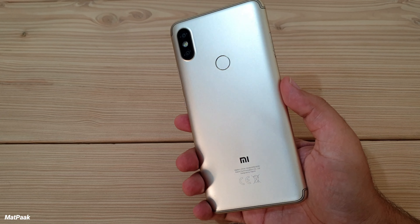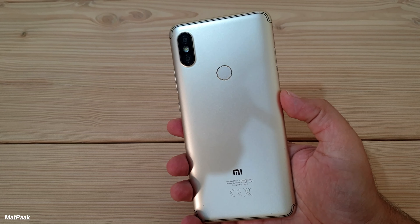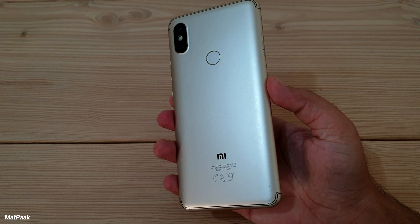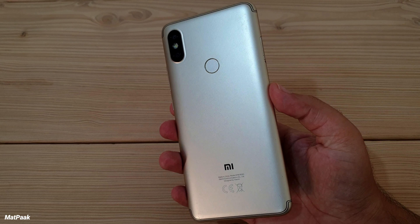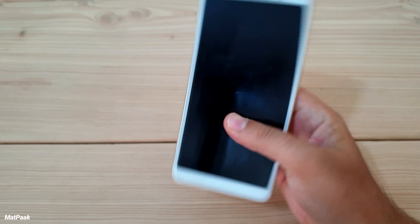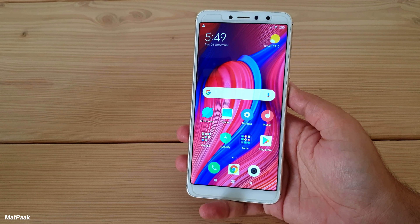Speaking of the design, it's a very beautiful and good-looking smartphone. Although the phone is made from plastic, it definitely doesn't look like a budget smartphone. The camera design is clearly inspired by the iPhone X, and at the back there's a fingerprint sensor which is very accurate and fast.